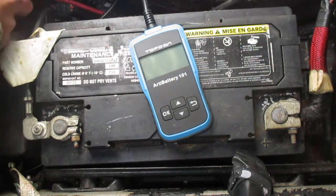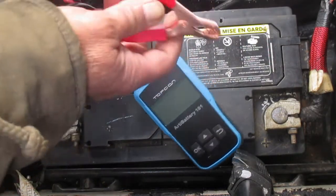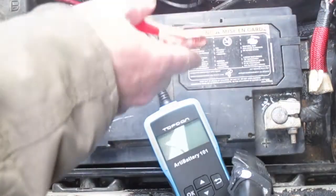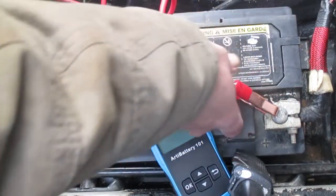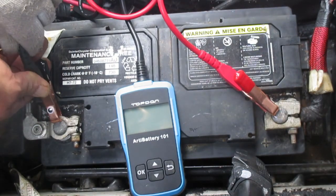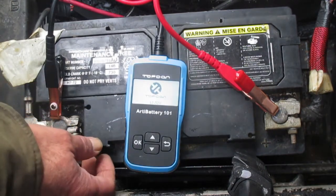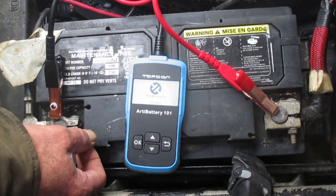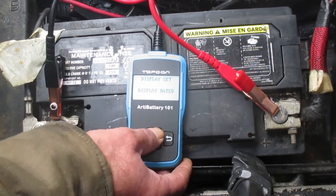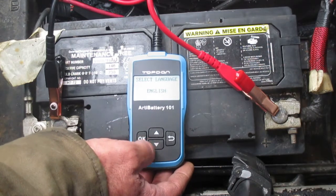The red connector obviously goes on the positive post of the battery, which has the red cable attached to it. This is my daily driver — I use this car every day. The black connector goes on the negative post. We can see the little screen coming up: TopDon, 12.52 volts.